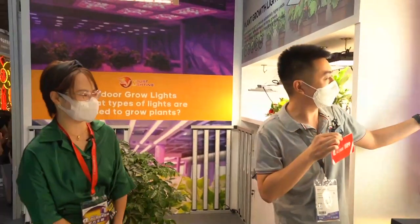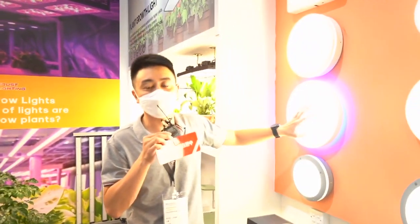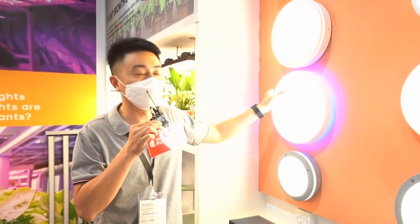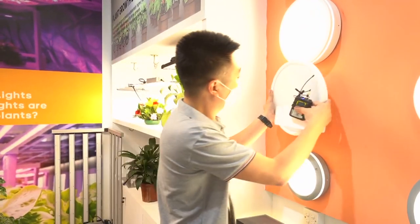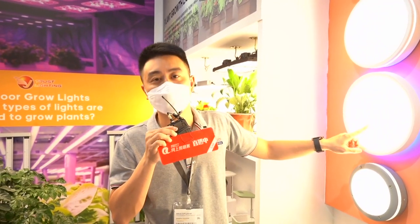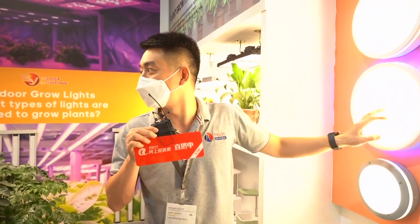It's very easy installation — check it out, very easy. This is 6500 Kelvin color temperature. And this is another color temperature, about 4000 Kelvin. The 4000 Kelvin temperature is good.